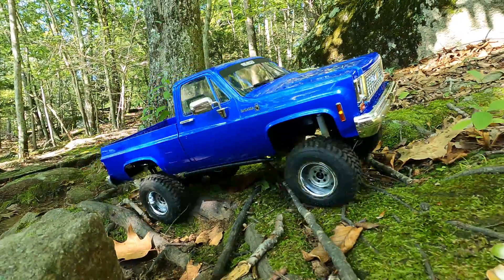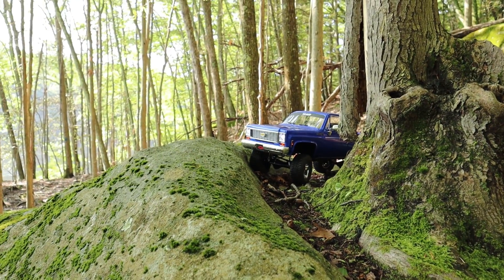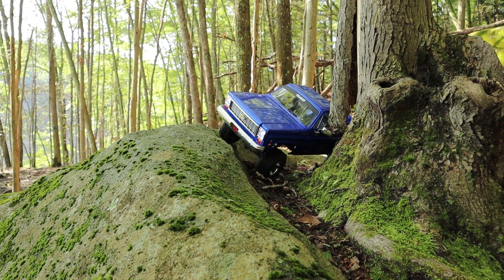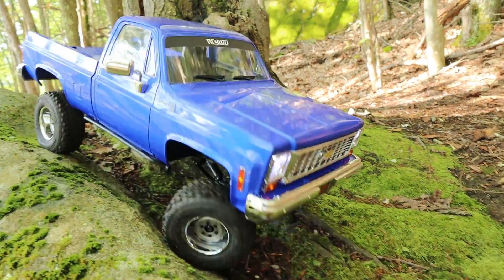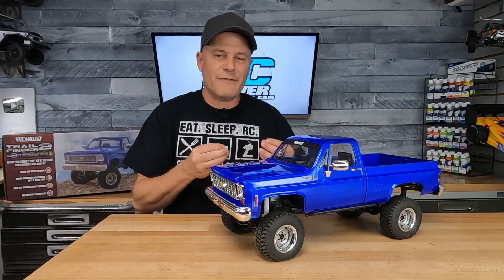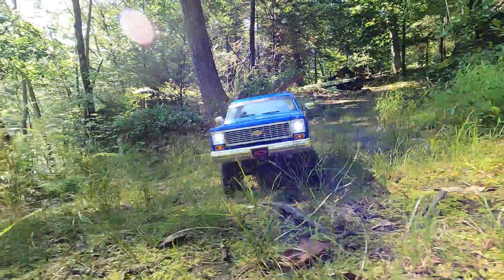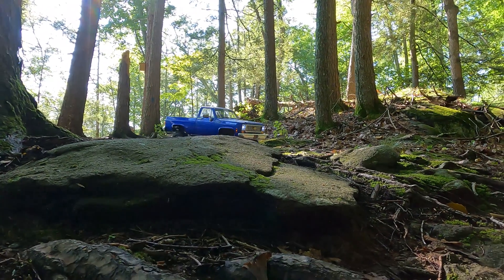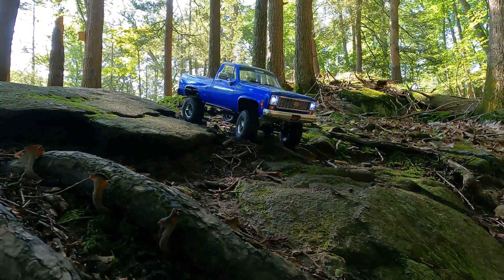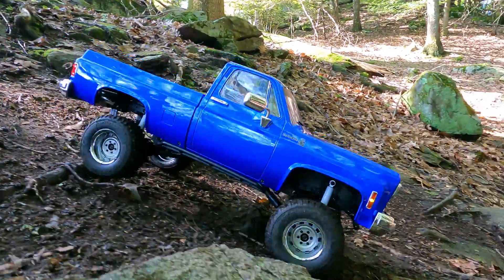Once you start challenging this truck, that's where you start to see its limitations. When crawling over uneven surfaces — rocks, roots, and such — you'll see the truck teetering. And if you get it really off-camber, that's when it wants to roll. I did use the hand of God a bunch of times to catch the truck so it wouldn't roll over and ruin the beautiful paint job. For this TF2 platform, it's been around for a while, and I wish they'd given us a few tweaks to help with the handling. There are a lot of modifications you can do — great videos out there on tweaking the leaf spring suspension to free it up — but I wish RC4WD had done some of that for us.